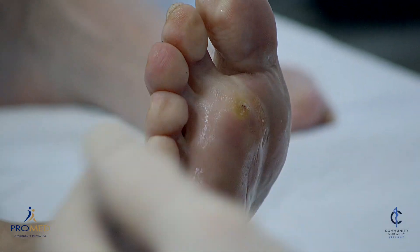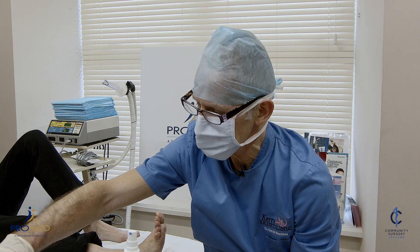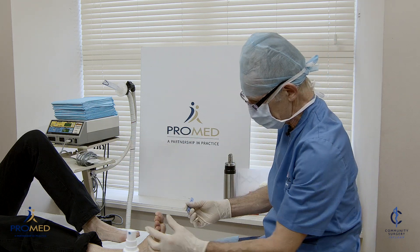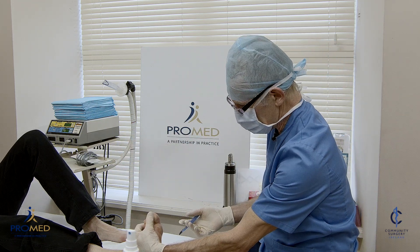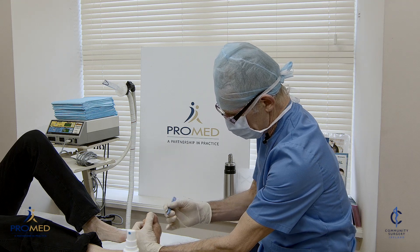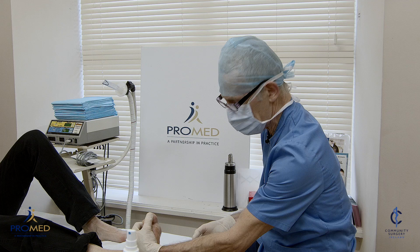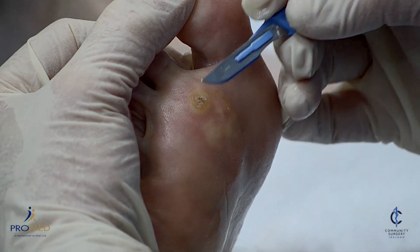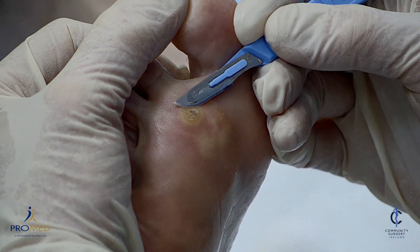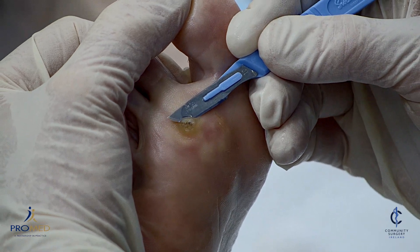You can use home treatments like salicylic acid — paring it down, putting it on every night — but that takes six or twelve weeks and most people don't have the patience for that. So if that doesn't work, then obviously cryosurgery is the treatment of choice. You have to make this as painless as possible and you have to debulk. You have to be absolutely sure of the diagnosis, but there's no question here — this is a plantar wart, there's nothing else it could be.